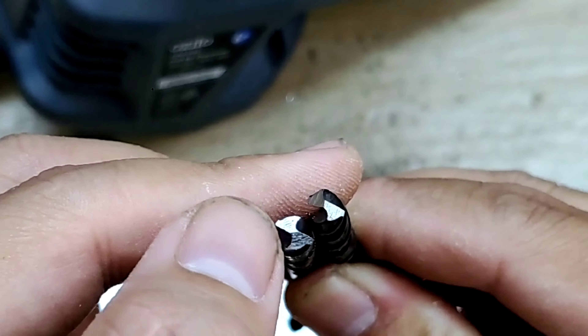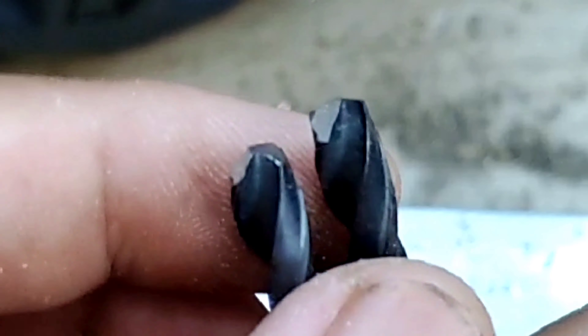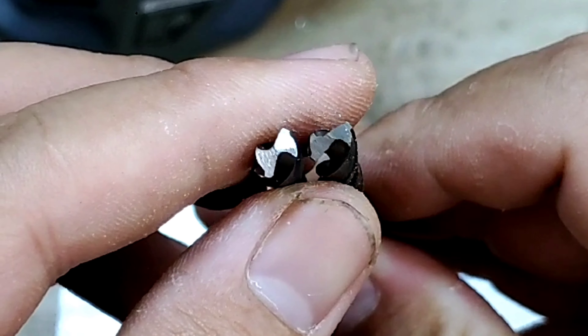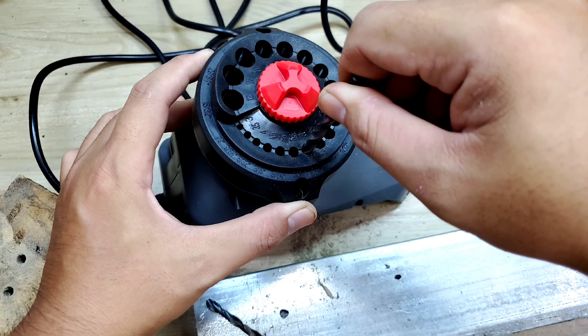Giờ mình cũng đang có một cái mũi khoan mà nó cũng bị cùn giống hôm bữa mà mình mài. Giờ để mình so sánh thử coi cái mài tay với cái mài máy như thế nào. Bên cái máy thì nó sẽ rất là bằng. Còn bên đây thì mình mài mình không biết đó - mình cứ mài đại bây giờ nó xéo xẹo. Anh em nhìn thấy là những cái cạnh đó, nhìn thấy nó cũng sáng bóng nhưng không có chính xác - nó xéo xẹo. Giờ mình sẽ để vô con máy này mình mài lại cho ngon.